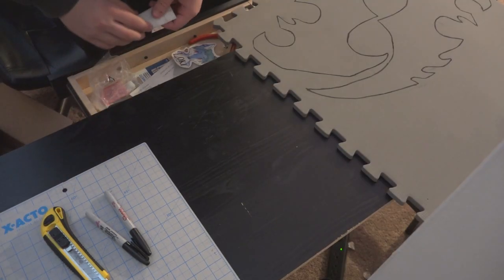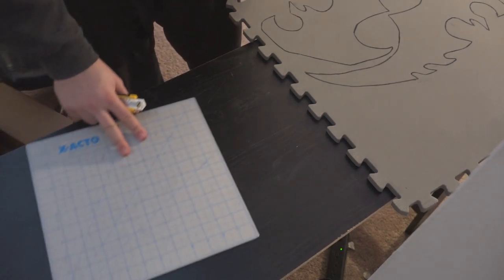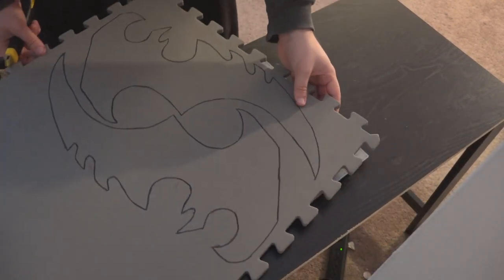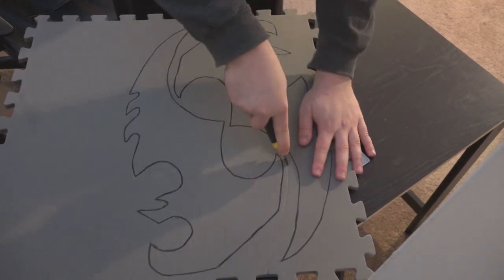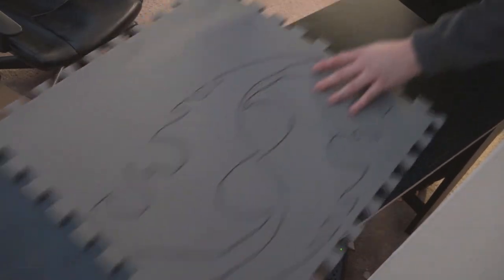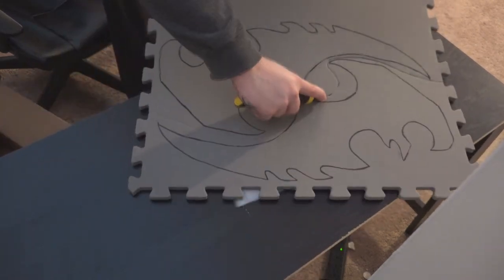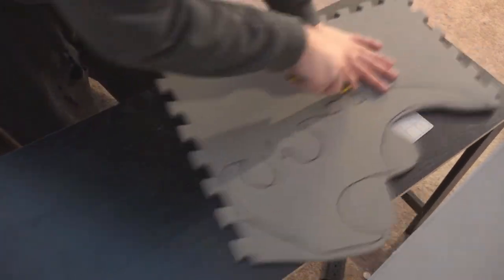Now they say you should never judge a man for the size of his cutting mat. I know my cutting mat is very, very small. I cannot stress highly enough — please get yourself a larger cutting mat. This thing is really only good for small paper projects and makes cutting out large foam pieces quite the hassle. I need to get a new one soon, but for now let's get our little guy under there. Right now all I'm doing is basically cutting the shape away from the larger piece of foam so that it's a little easier to handle.